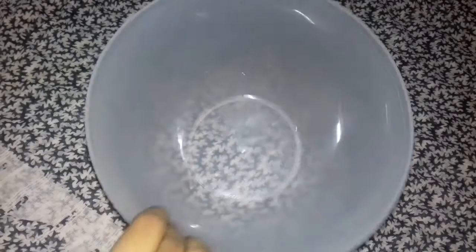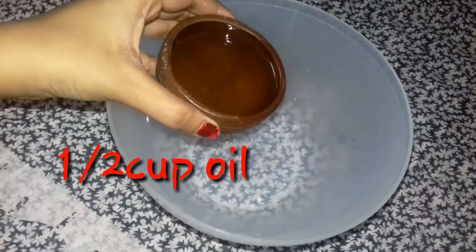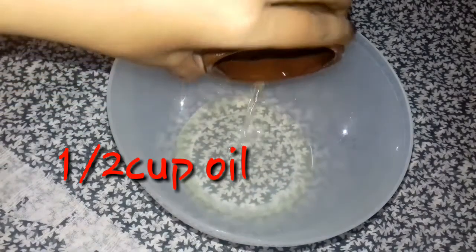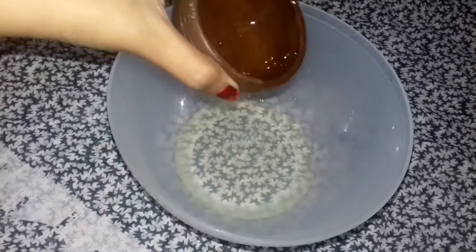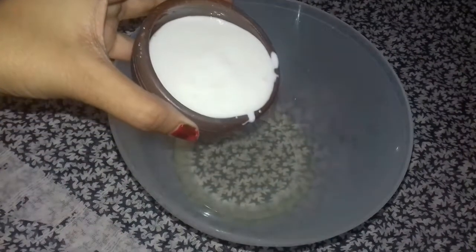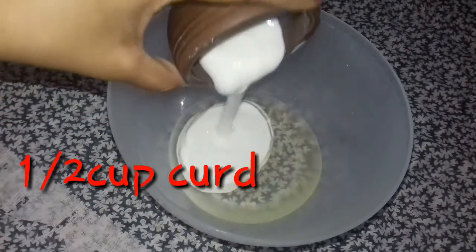We are going to make a mixing bowl. We are going to add a half cup in the bowl.